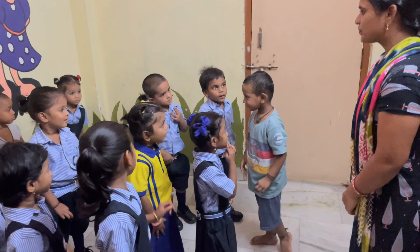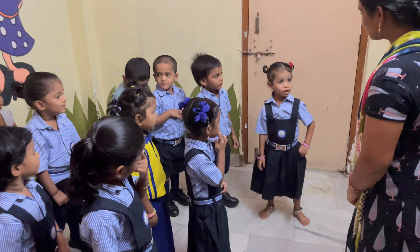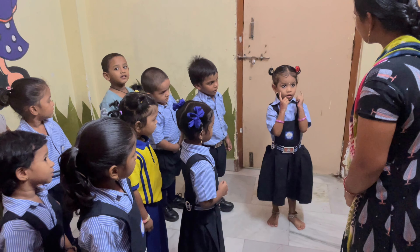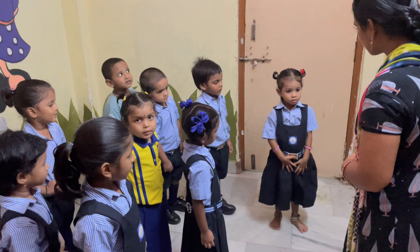Ropa, come. Very good. Show me the head. Head. Show me the head. Head. Eyes. Nose. Hands. Show me the hands. Hands. Stomach. Go.